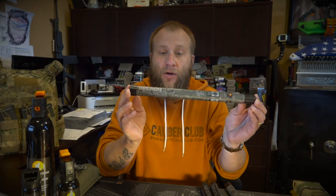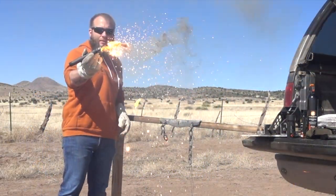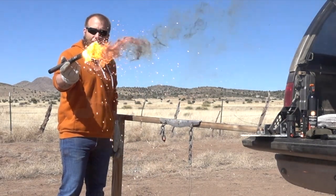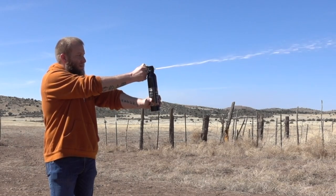Hey everyone, this is Ryan Jeske with the Prescott Caliber Club. If you've been following us for any length of time, you know we are a huge fan of the Breech Pen. We've been dealing these things for a few years. If you're unfamiliar, these are thermal breeching tools that can be carried on a plate carrier, in a backpack, or in a get-home bag. Today I'm going to cover the Breech Pens and also go into a few new products that I think you guys are going to love.